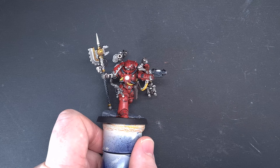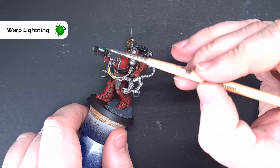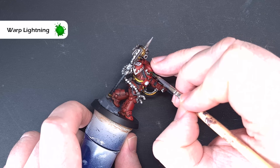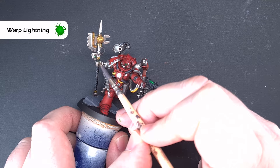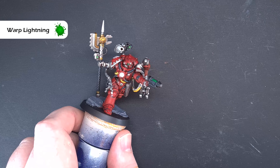For the green glow we're going to use Warp Lightning contrast paint — this covers the eyes and the grav pistol. Just paint it over the white we've got there, and when that dries it gives a nice glow effect. We'll have to go in and put a little white dot back in the middle of the eye to bring the glow back. It's a really effective approach. You'll have painted some lenses white as well, so don't be afraid to use these colours on those — maybe mix it up and vary what you use.